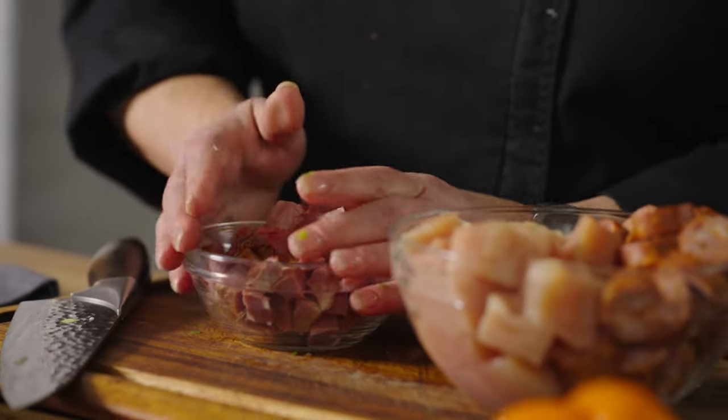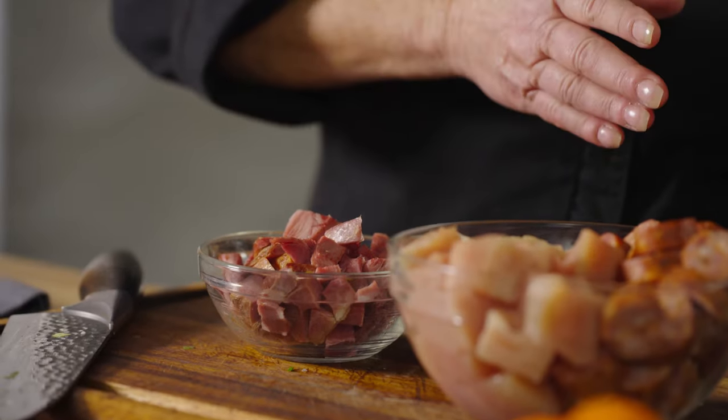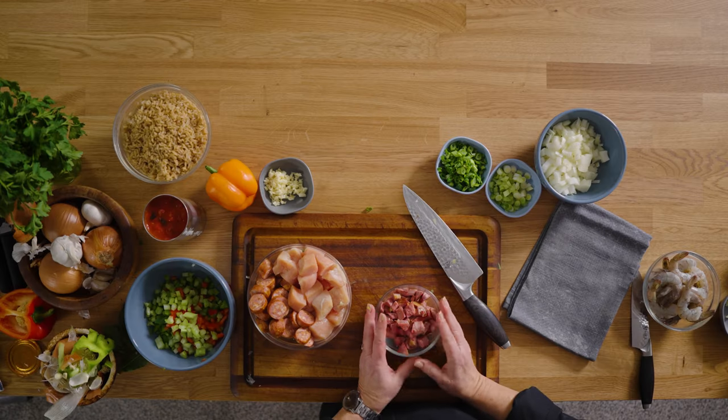First thing we're going to do is sauté the meat. We have some beautiful andouille sausage — we must have andouille sausage — and some chicken breast, about a pound. I also have one of my little secret ingredients that really boosts the flavor: smoked turkey. It's wonderful flavor boost, and this entire dish can be no pork — we've got the chicken andouille, which is great. We may also add some shrimp. I know a lot of people think shrimp is a higher price point, but buy it on sale.